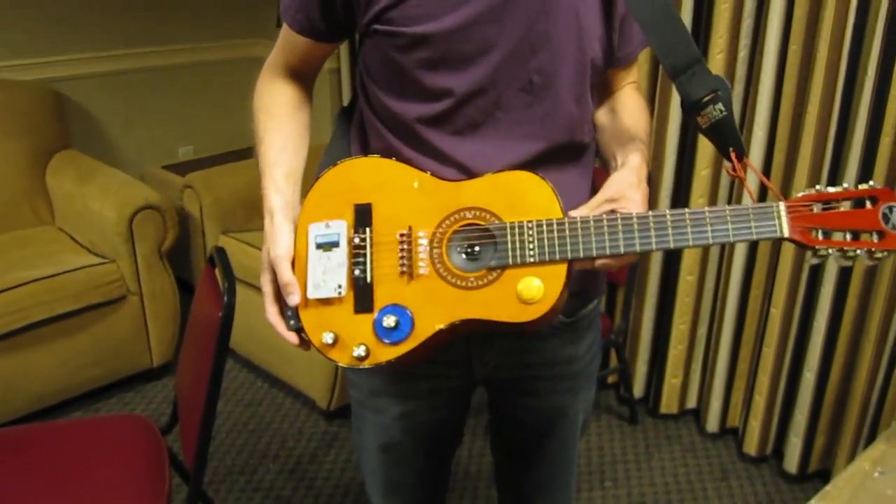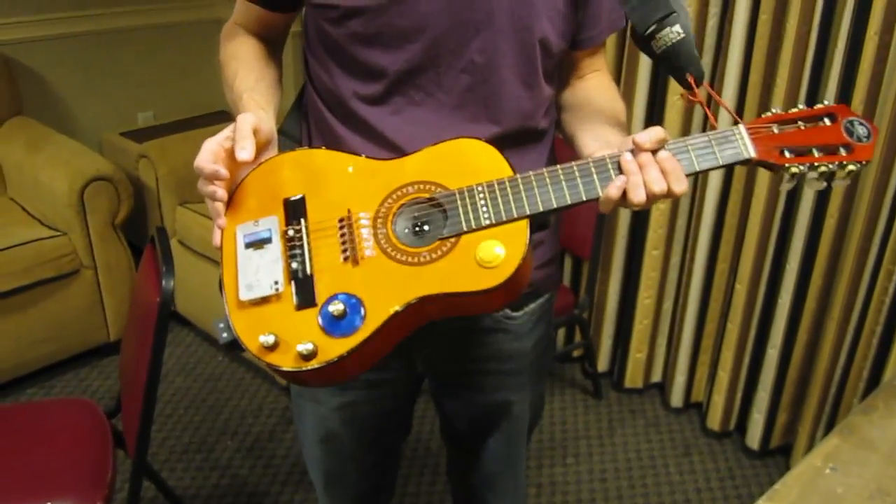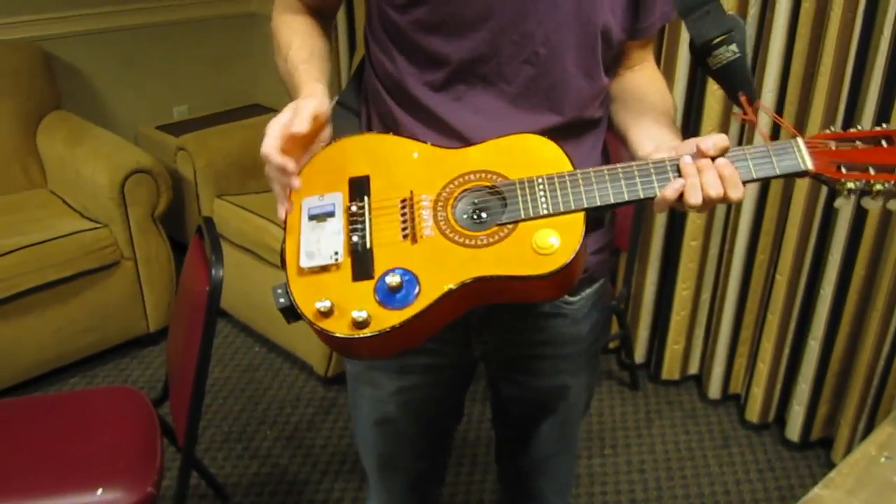I like to travel around a lot with a toy acoustic guitar. It's a fun way to keep your chops while you're traveling.